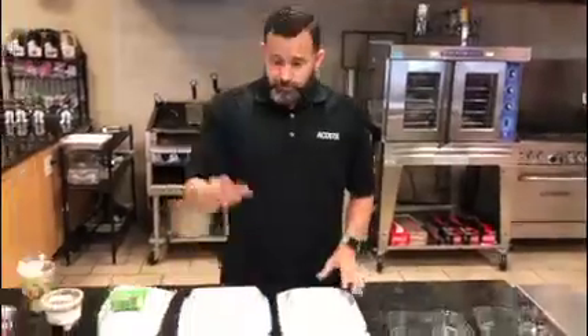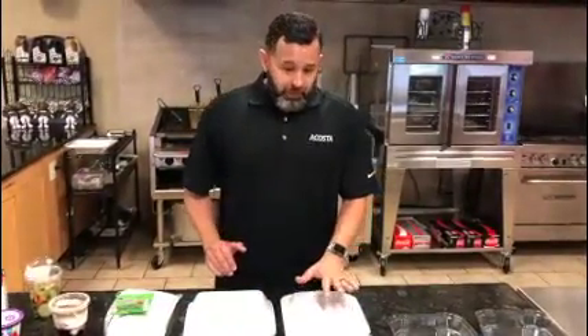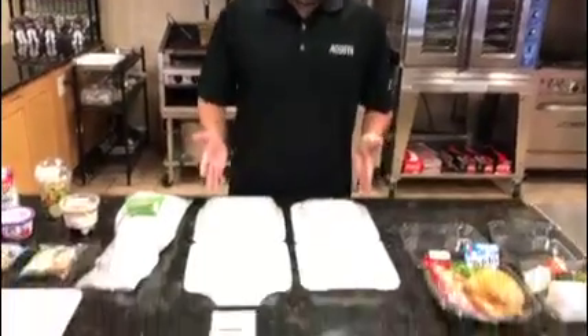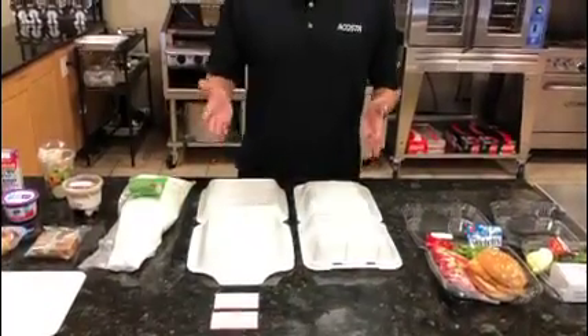We also have on the foam side Pactive Trends and Pactive Classic — three-compartment and single-compartment. These are our 9x9s. We also have them in 8x8s that you can use at your convenience.